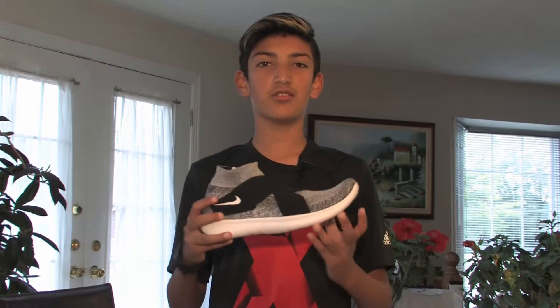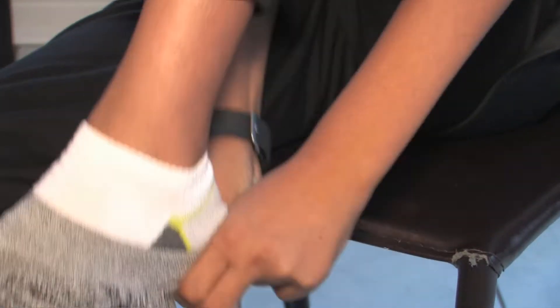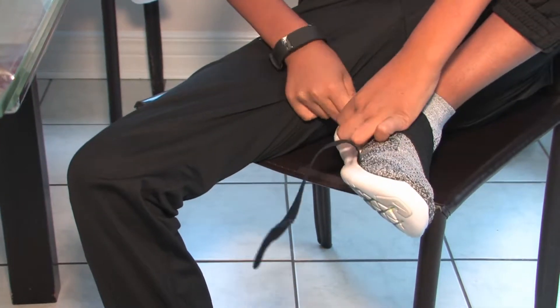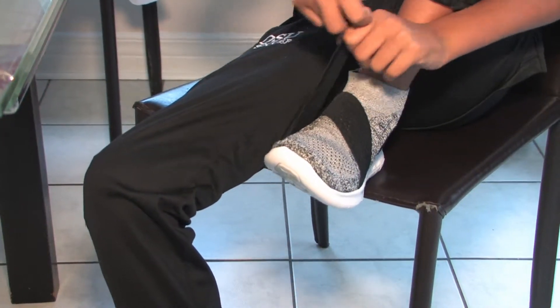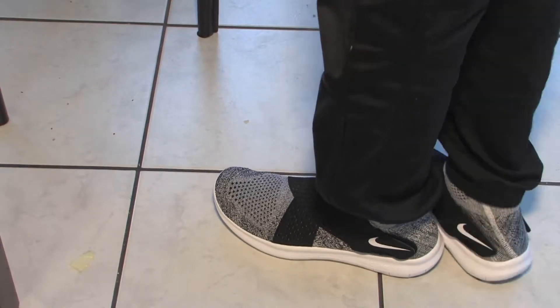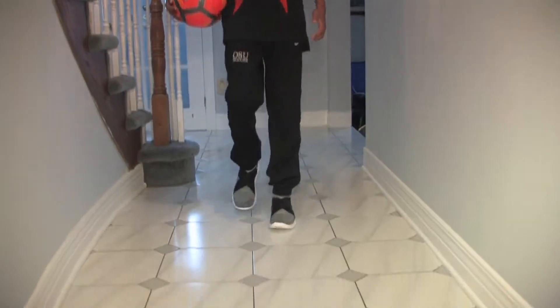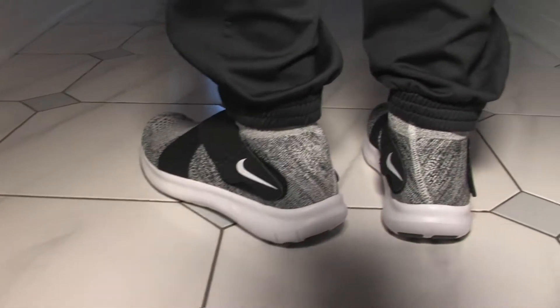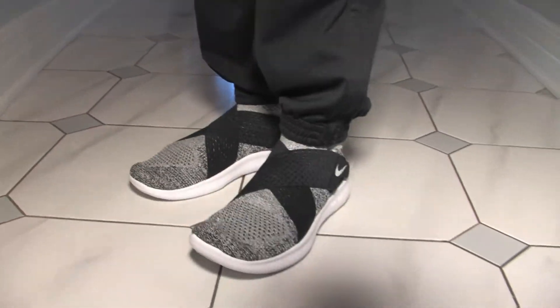This is a 2017 shoe and I'm going to wear them in gym class at school. Okay guys, see you in my next video, bye.